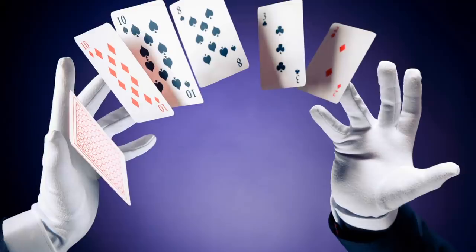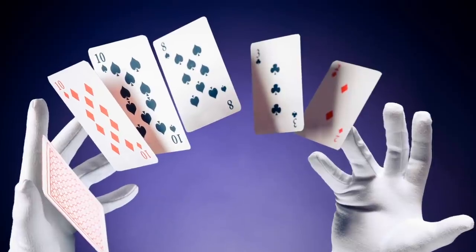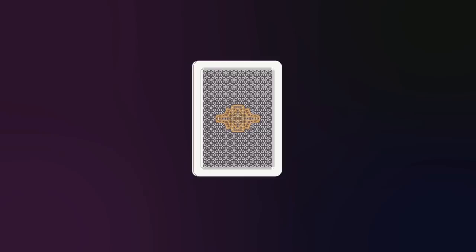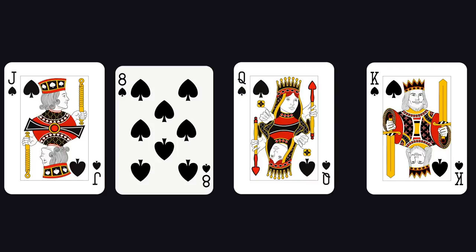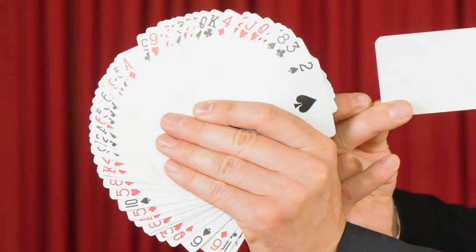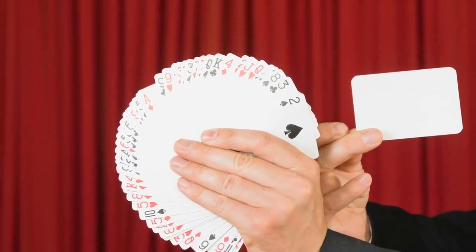The card pop-out trick is very popular among both professional magicians and beginners, and one of the easiest to do. The illusionist asks a spectator to randomly choose any card from the deck, place it back, then makes some magical moves and the spectator's card pops out of the deck. The secret: when placing the card back in the deck, the magician puts it in front of a card with a special mechanism — a small pad that sticks to the card and moves it upwards, creating the illusion of it popping out.